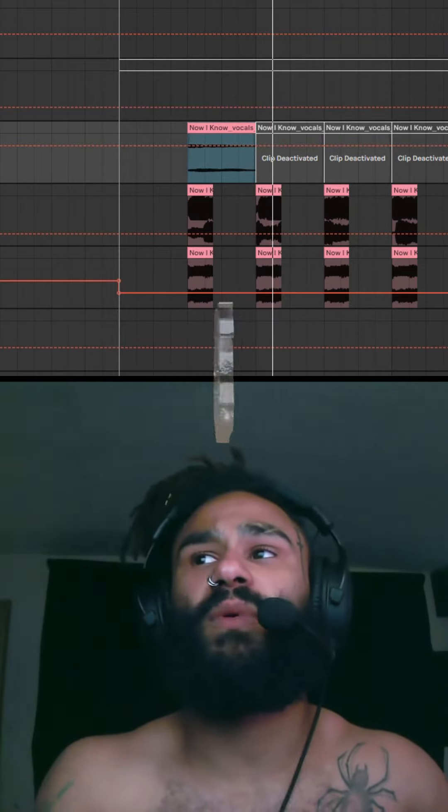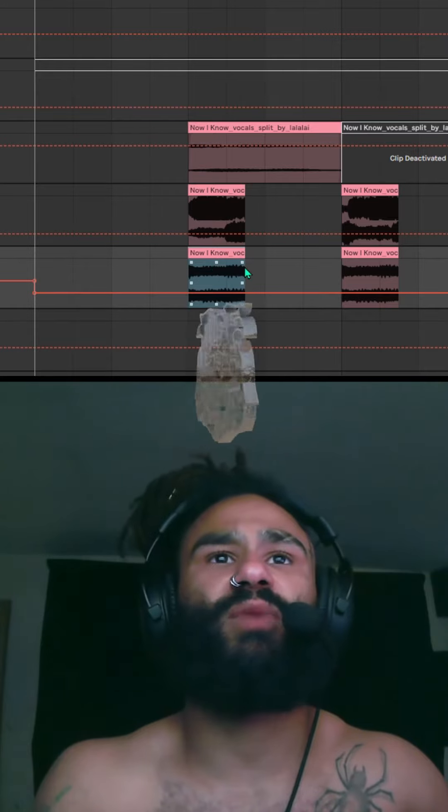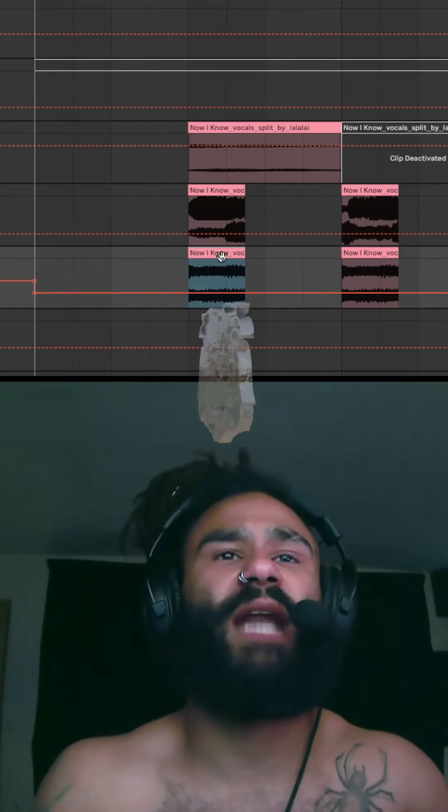After this step, what I did was shape it just a little bit more, cut it to where I needed it, and added a pitch pen. Now it sounds like this.